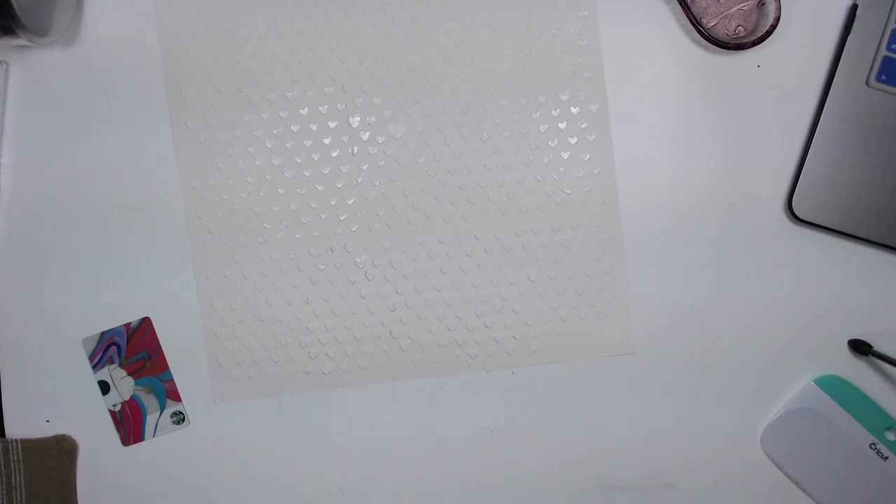I just used some modeling paste and smooshed it through. Then I'm going to set this off to the side and let it dry.